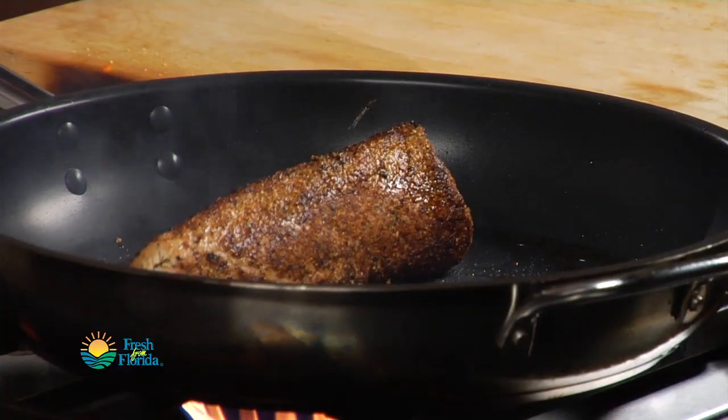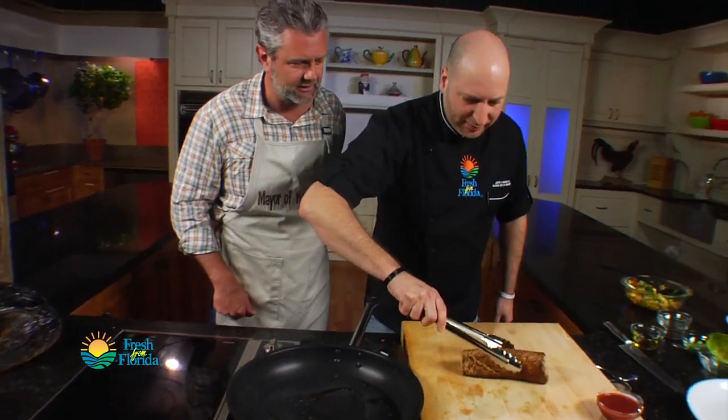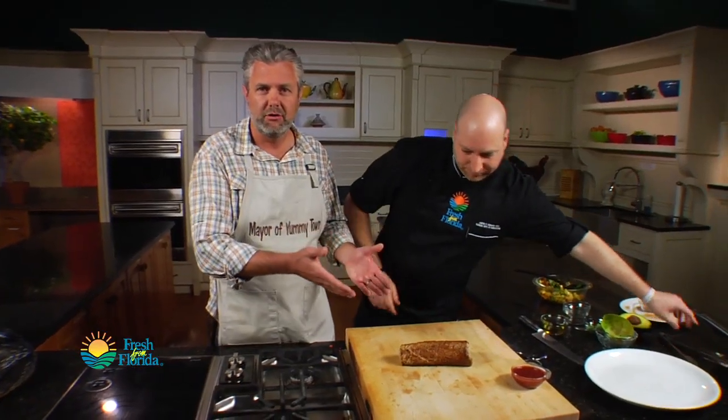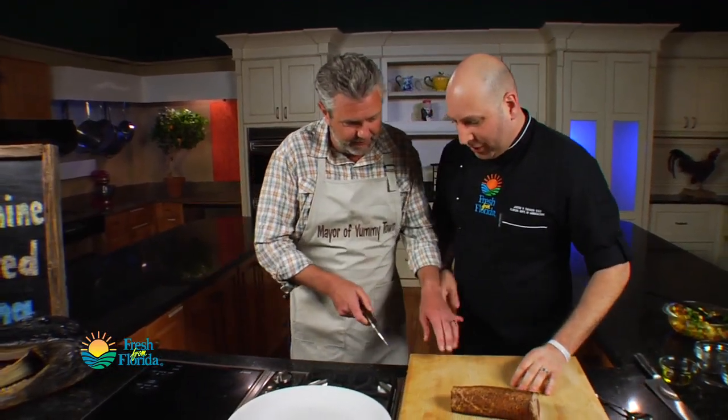I say we pull it. Let's pull it — oh, that looks great! That's our product right there: sunshine seared tuna. Can I cut it? We're getting there. That's a nice knife, but it's not the proper knife for this.